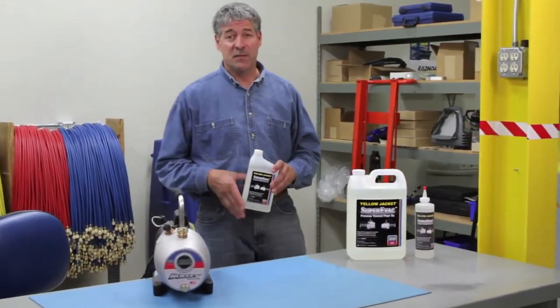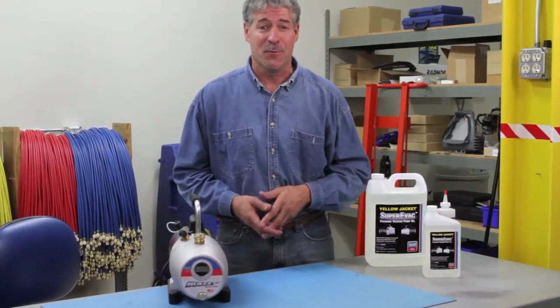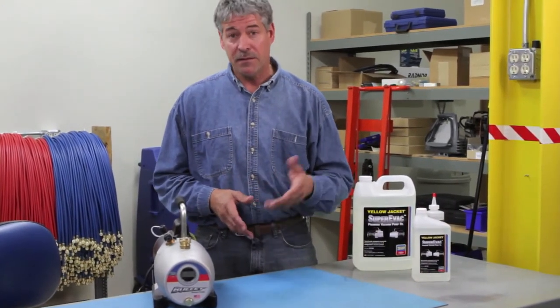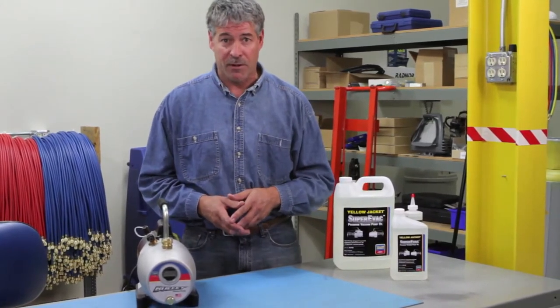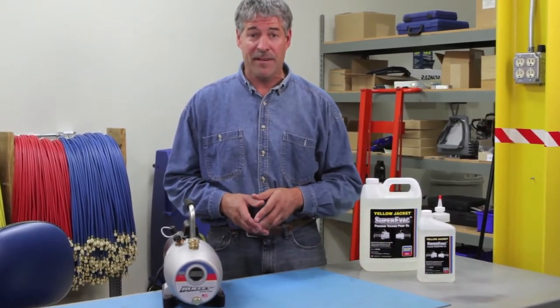Your vacuum pump's oil is what keeps it pumping, and not all vacuum pump oil is created equal. Hi, it's Paul again. Vacuum pump oil plays a number of different roles in the life of your vacuum pump, and not all oils have the physical and chemical properties required to give you the level of performance you want and need from your vacuum pump.